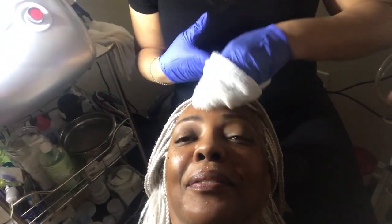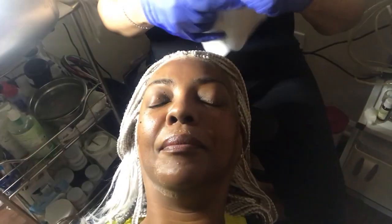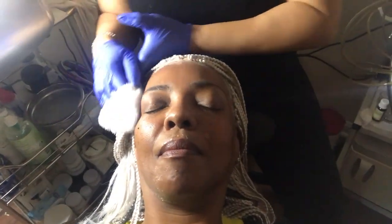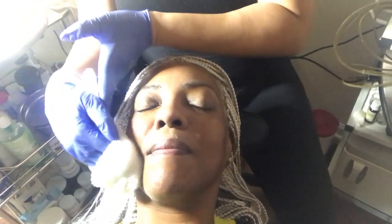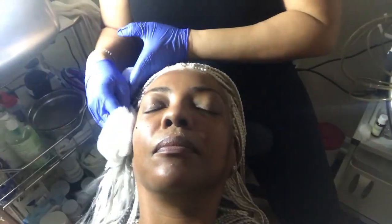So I'm going to remove your mask. How does your skin feel with the mask on? Nice and tight. After removing the mask, I'm going to infuse some oxygen into the skin. This is gonna help to oxygenate the skin, allow the skin cells to breathe, stimulate the collagen, replenish the skin, and add some extra hydration.